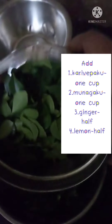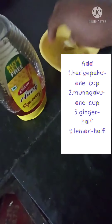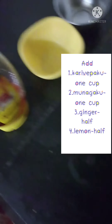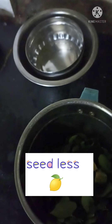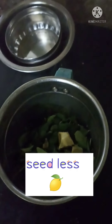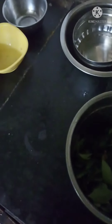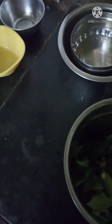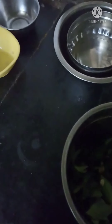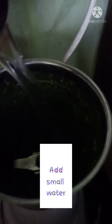We will put the curry paku in the mixer and blend it. Let's mix the seeds and add some water.